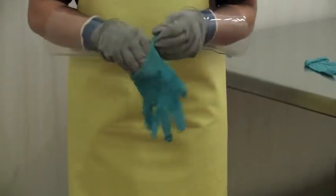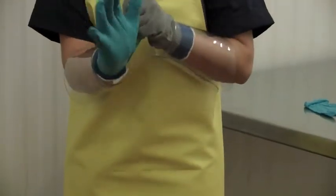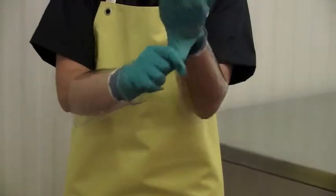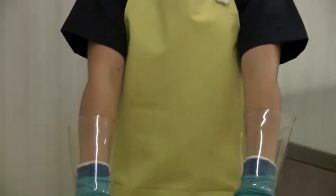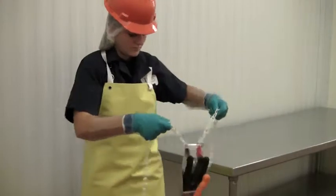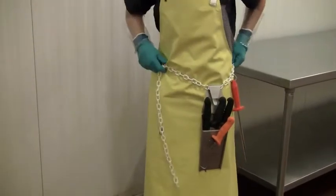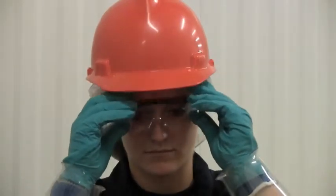Then, cover the cut-resistant gloves with rubber gloves to keep your hands dry and prevent contaminated contact with food products. Protective gloves should be inspected before each use to ensure they are not torn, punctured, or made ineffective in any way. Place your knife scabbard securely around your waist so when walking, the knives are safely secured. Finally, to protect your vision, always wear safety glasses.